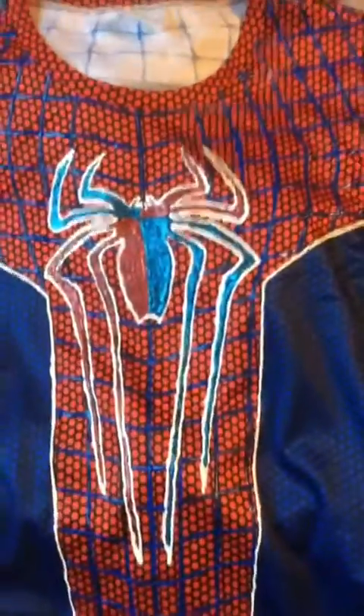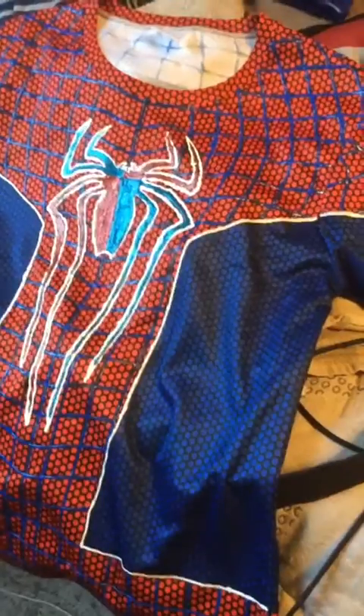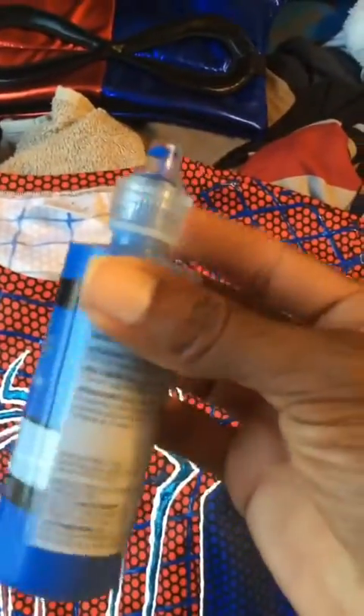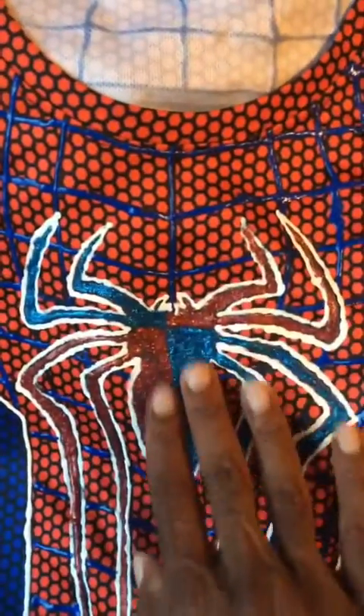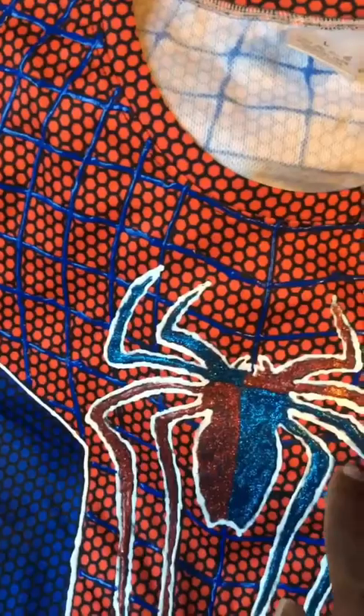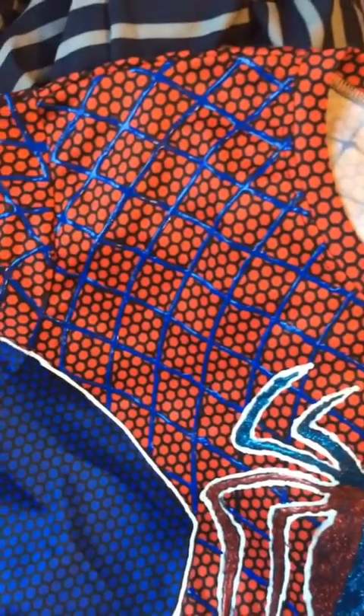Usually the mask — whenever I purchase the mask, the guy who makes them usually adds the puff paint themselves. However, for this particular cosplay, I requested not to have any puff paint on the mask — but we'll get to that later. So yeah, this is the suit I puff painted myself. I used a blue Tulip silk slick puff paint. As you can see, I used white as the outline for the white light outline — thought it'd be cool to outline it white.